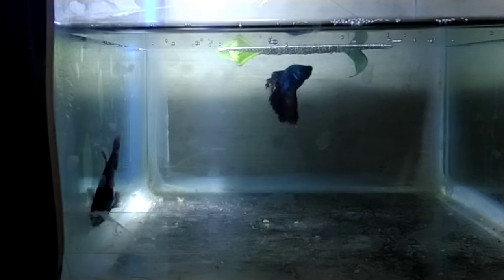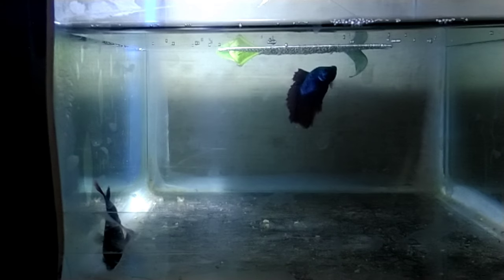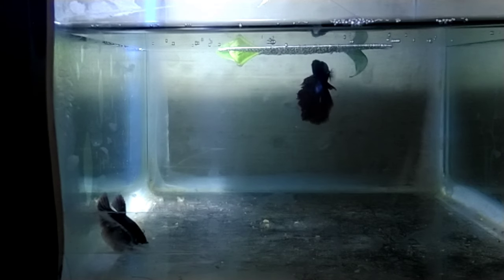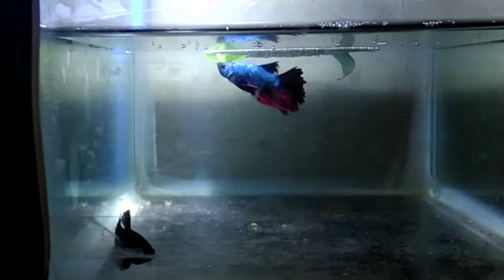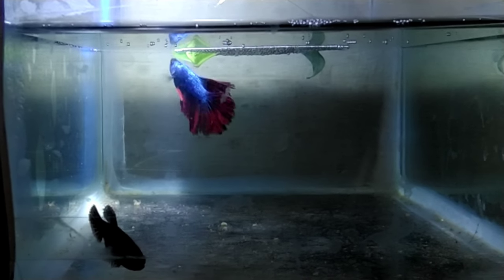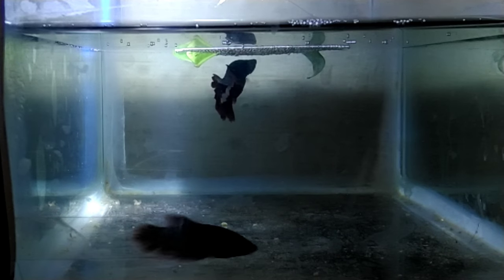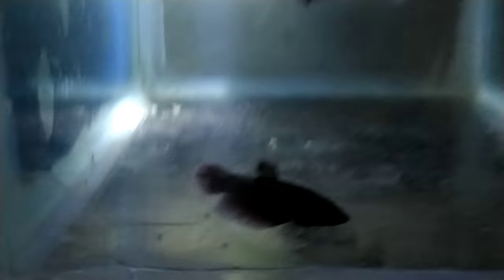Now we have to start the breeding process. How do we remove the female? The female is near the bubble nest, so we have to move the eggs to the opposite side.